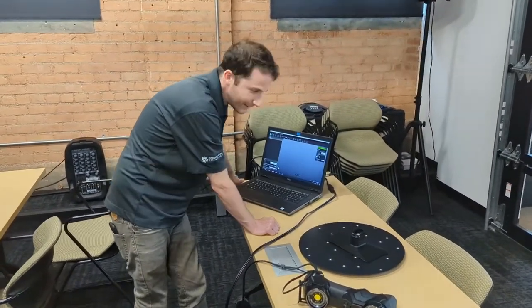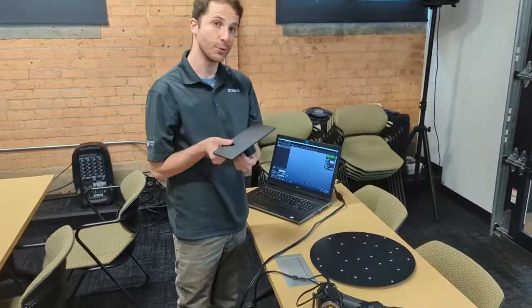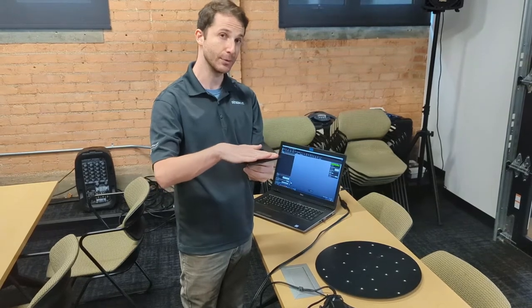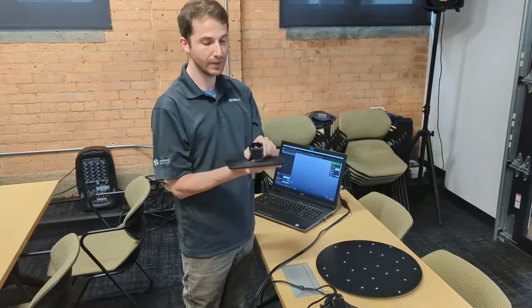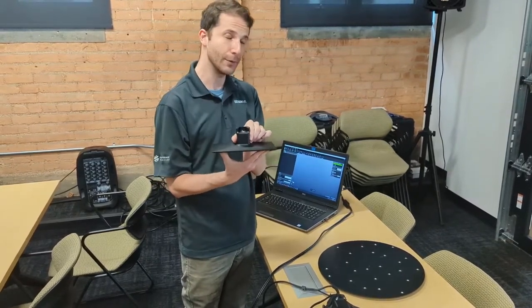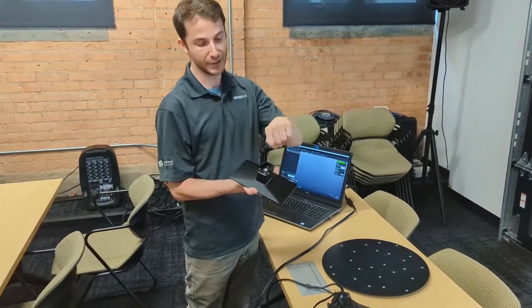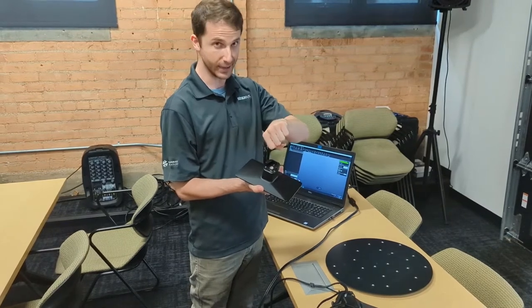Hey Luke! Today I'm taking this Origin One build head — this is the surface on which the Origin 3D printer from Stratasys makes prints — and I'm going to be scanning it with a Creaform HandySCAN Black Elite so that I can reverse engineer it and develop an attachment to hold the build head steady while I'm taking parts off and cleaning it.